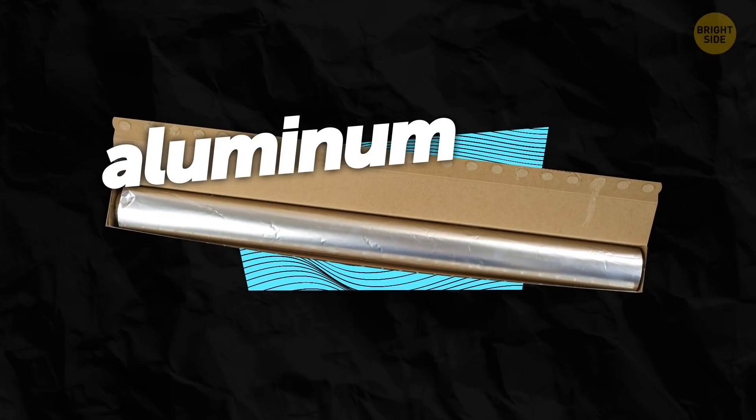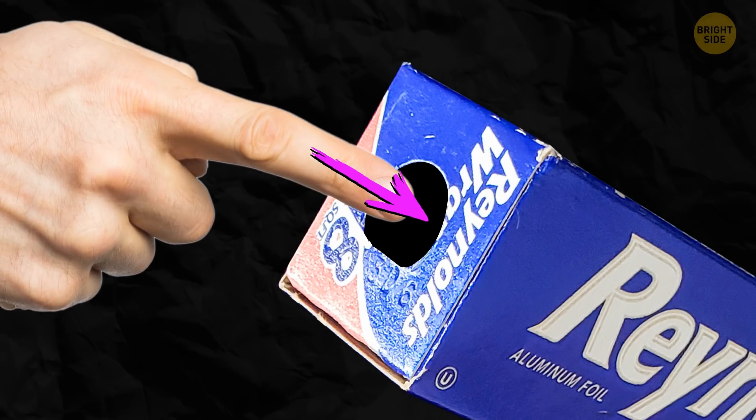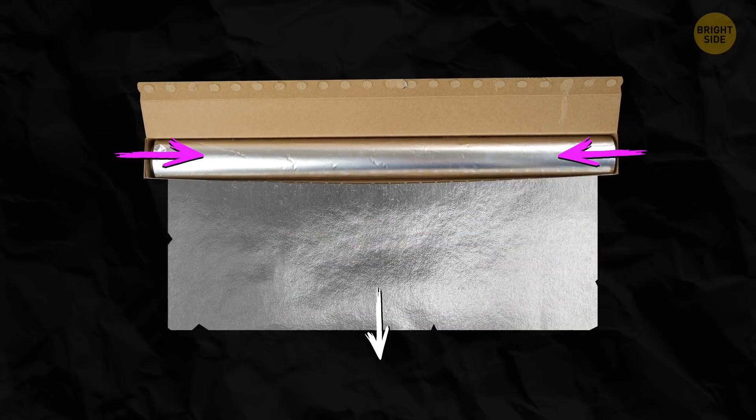When you take a box of aluminum foil, pay attention to the tabs on the sides. You can press them in, and they'll keep the foil straight and prevent it from rolling.